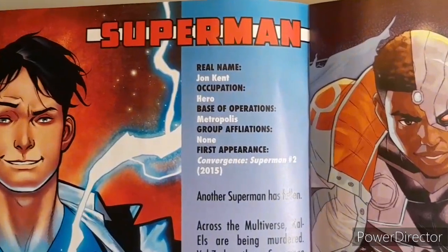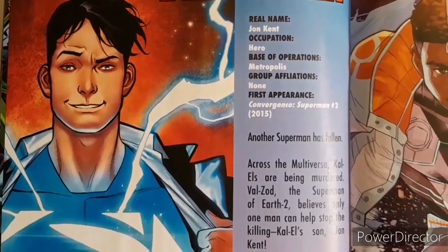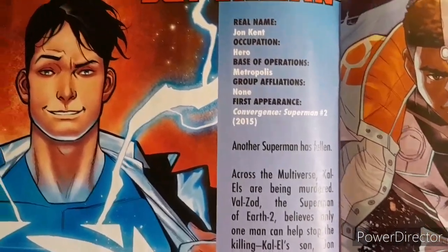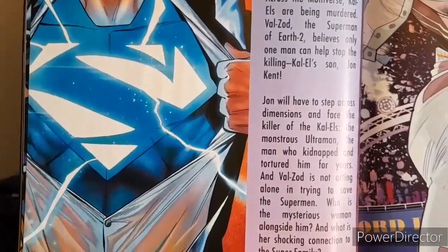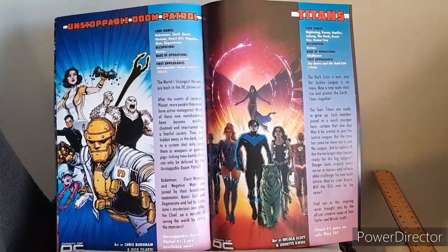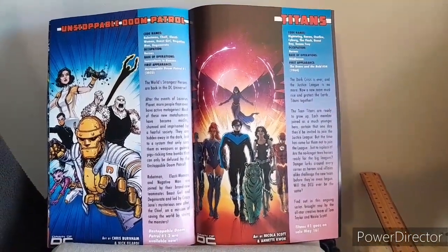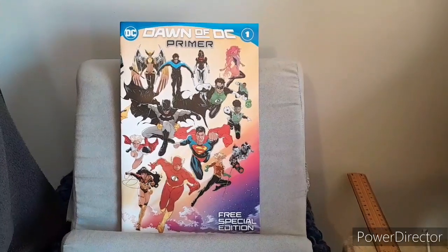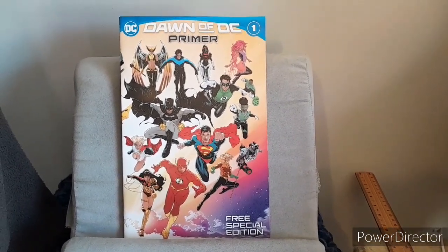Just going through the character profiles here. By the way, please note that Jon Kent's first appearance is in Son of Kal-El issue 1, not where they say here, because this is the Tom Taylor one which connects to the Bendis one. On top of that, regarding the Doom Patrol and the Titans, I personally think I'm going to enjoy World's Finest Teen Titans by Mark Waid over the Tom Taylor. That's pretty much all for the internal art.